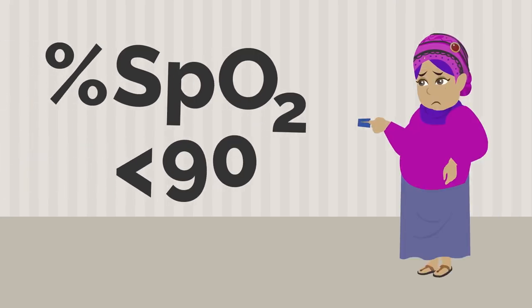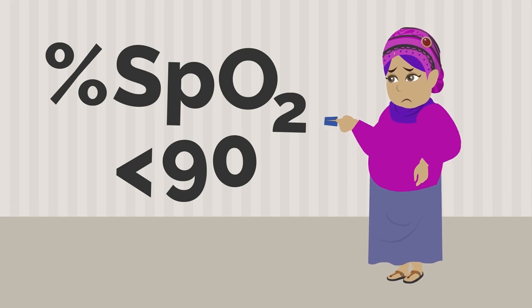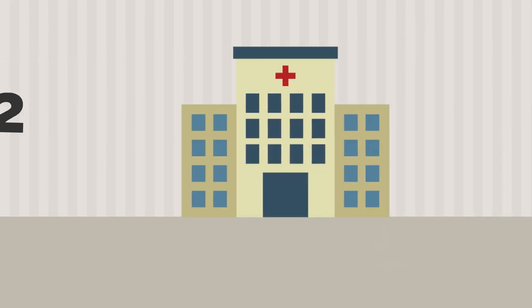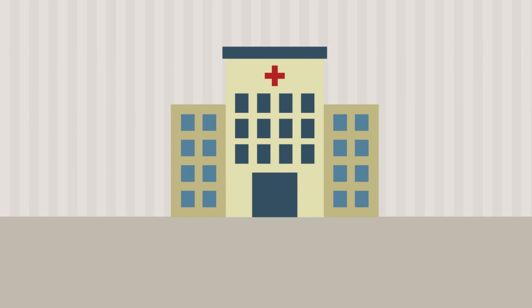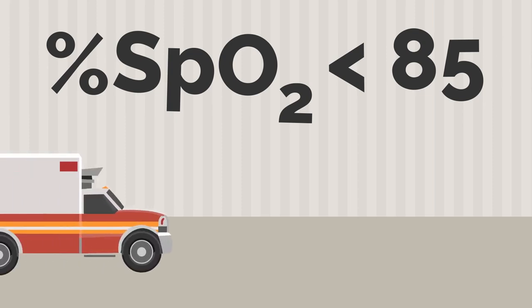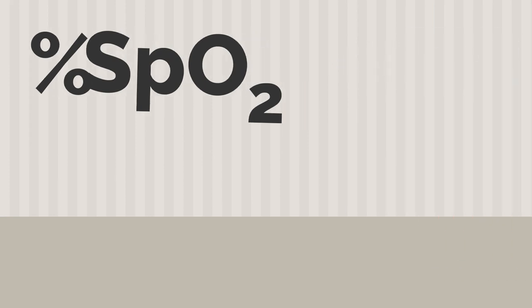If your oxygen level drops below 90 percent on any reading or you have difficulty breathing, please consult your doctor immediately. If your pulse ox is less than 85 percent or you feel very sick, go to an emergency care facility immediately.